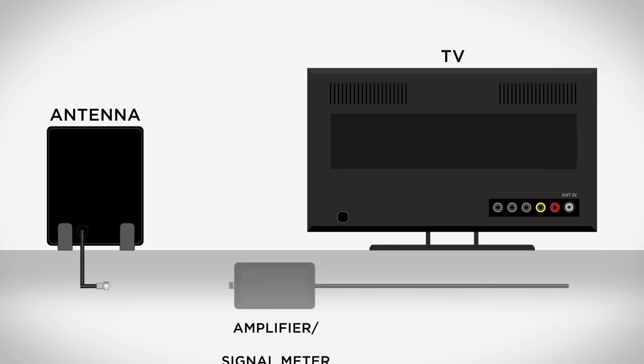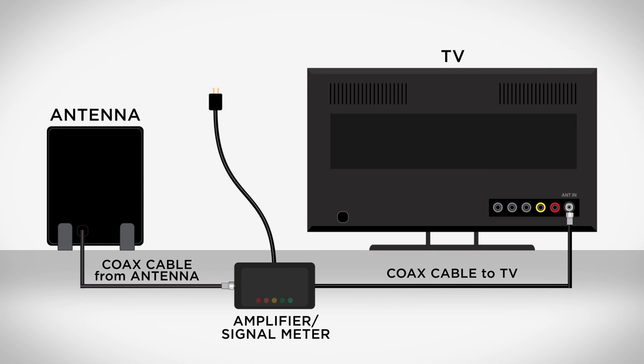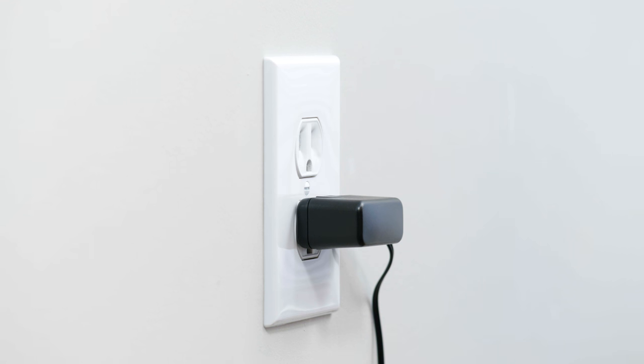If your antenna comes with a separate amplifier or signal meter, you will first need to connect the coax cable from the antenna to the amplifier or signal meter. Then connect the cable from the amplifier or signal meter to the TV, and be sure to plug in the amplifier or signal meter power supply to an electrical outlet.